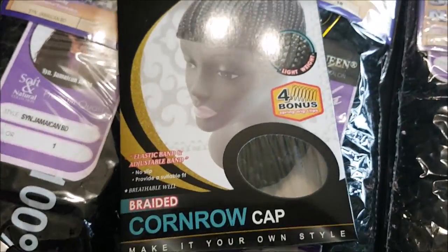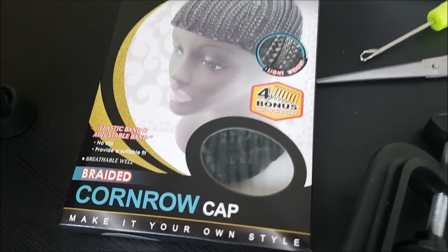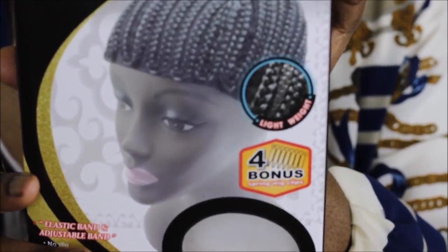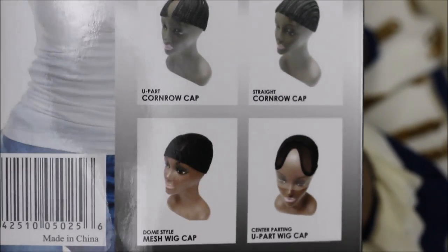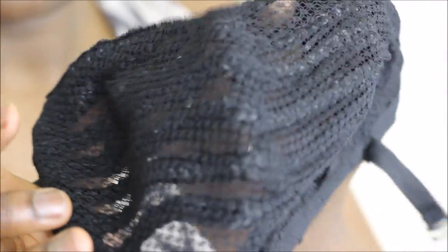I did my crochet rig using the braiding cap and these are the tools that I used. The crochet corner roll cap — this thing is awesome. This is pretty much how the package looks. I buy it from my local beauty store. It comes with four pins inside and clip-ons. It's very airy so there's air going through your scalp. It's very stretchy, has an adjustable strap, and it's made of mesh so your hair is not suffocating.